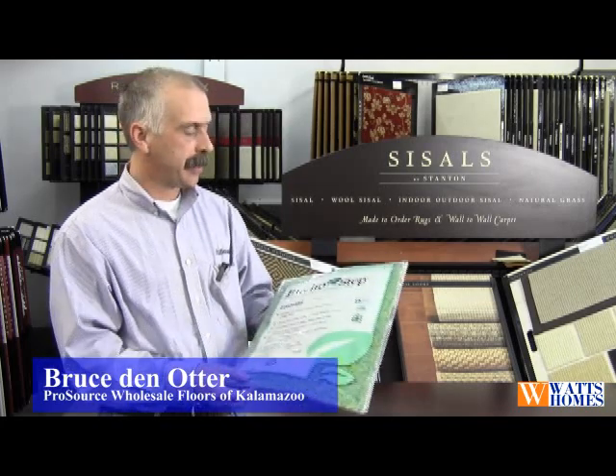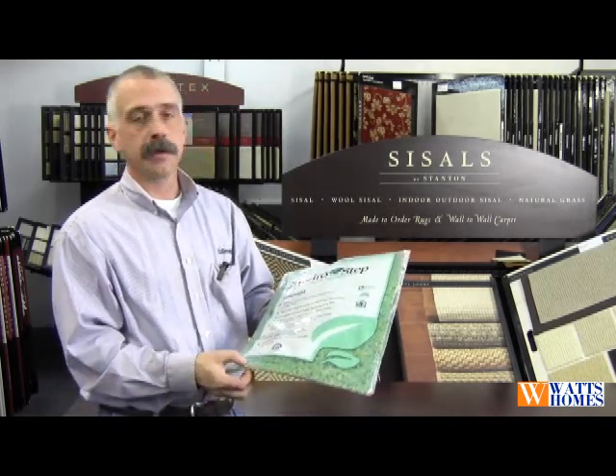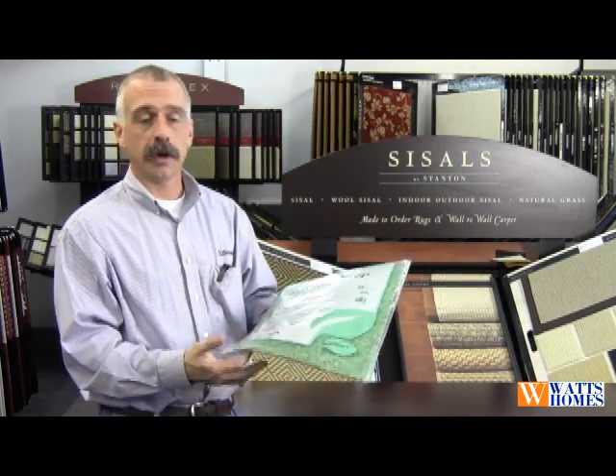Cushions come in all different kinds. This happens to be a rebonded product, and this is a product that we have used here at ProSource for a long time.